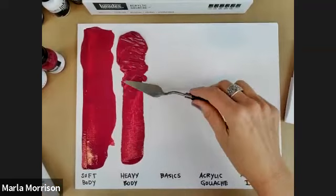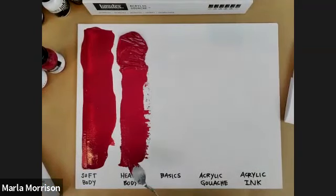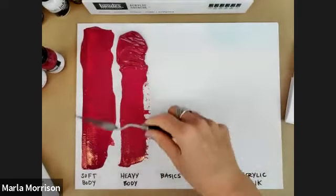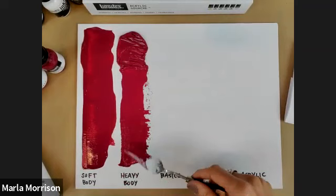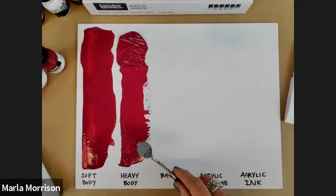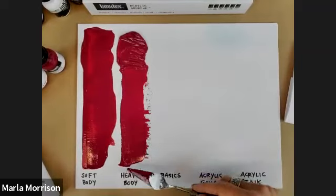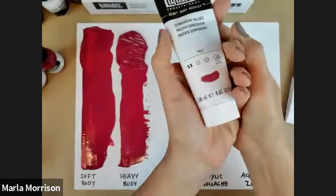With heavy body, you can see how it's holding the knife stroke — you can definitely smooth it out. I'm using the exact same color, quinacridone magenta, so hopefully you can see that soft body is not a watered-down version of heavy body. They're just formulated differently: heavy body allows color to bunch up and be more oil-like, while soft body is about smoother flow and covering power. Heavy body dries a bit more slowly, giving more working time.